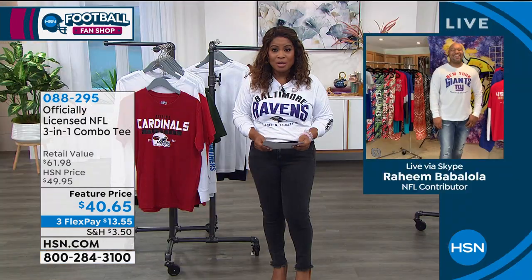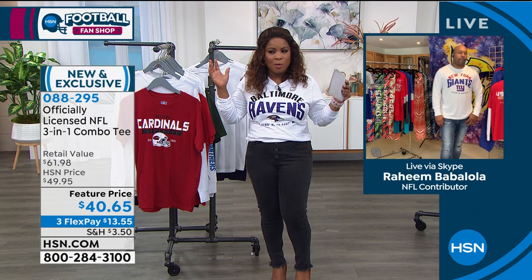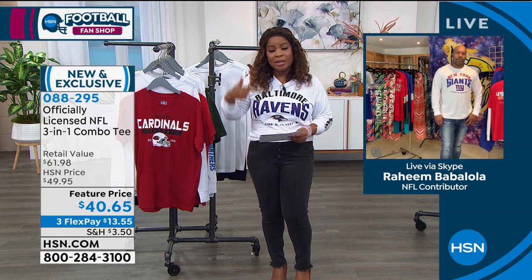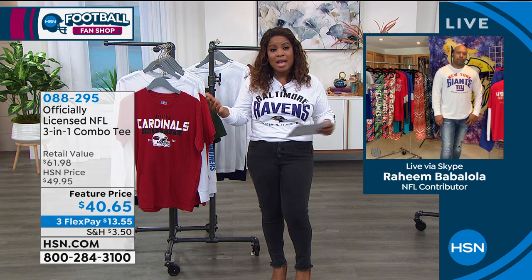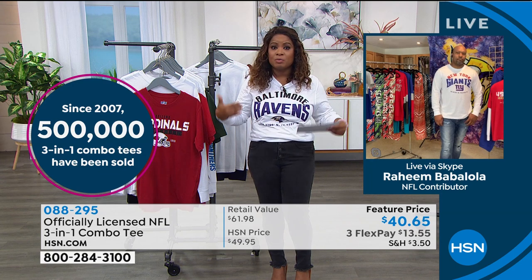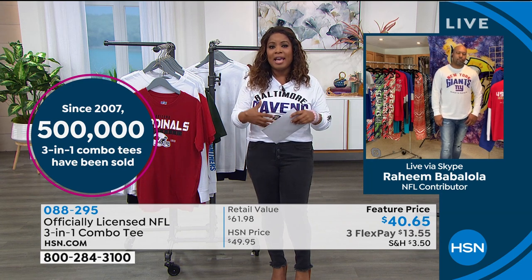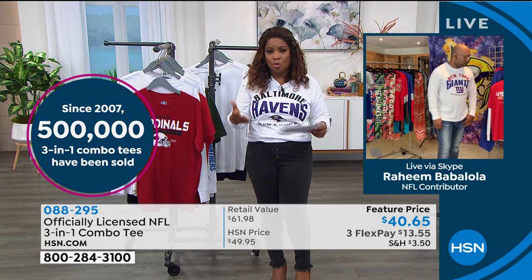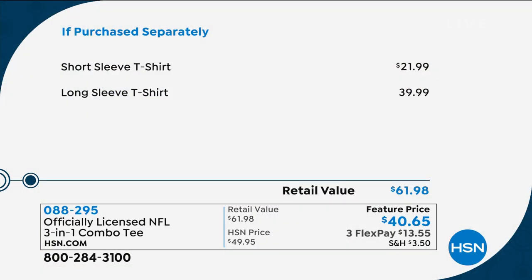Let's dive right into it, because for any football fan, we are going to set you up and hook everybody up with some really great things. We're gonna talk about the shirt that I'm wearing, which comes in what we call a two-pack. So you'll actually receive a long-sleeve shirt, and in addition to the long-sleeve shirt, you'll get a short-sleeve shirt as well.